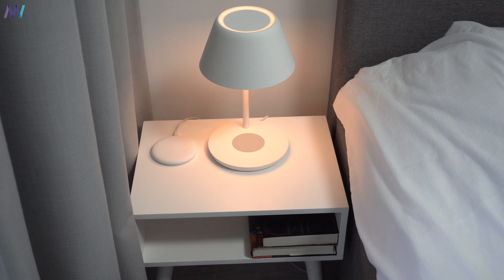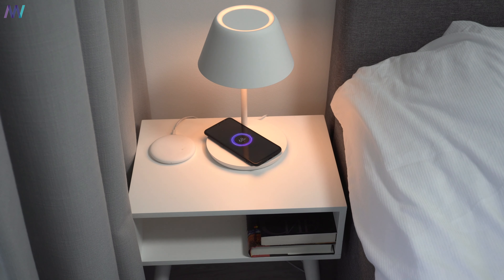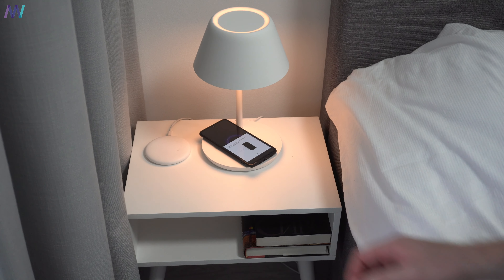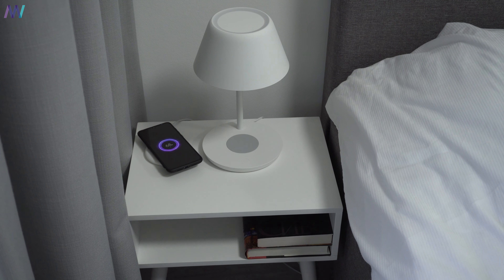The wireless charging method is Qi. So in case you own a Xiaomi Mi 9, a Huawei phone, or an iPhone — as long as it supports Qi wireless charging — you can charge your phone. Charging is done at 10 watts, so it's not as fast as the wireless charging pad from Xiaomi with 20 watts for example. But since I mostly charge my phone overnight, it's not a big issue for me.